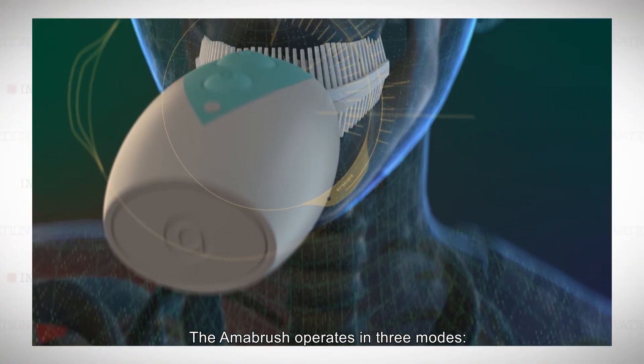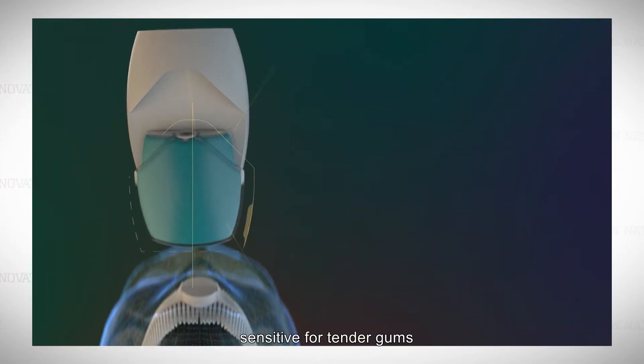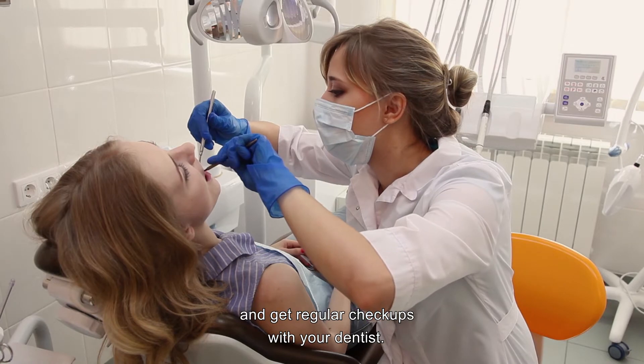The Amabrush operates in three modes: Standard for 10 seconds, Sensitive for tender gums, and Power Mode for more aggressive cleaning. But you still need to floss daily and get regular check-ups with your dentist.